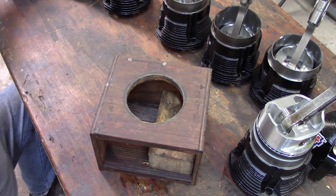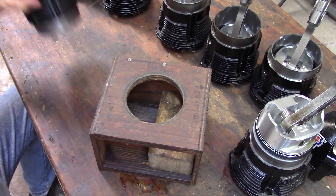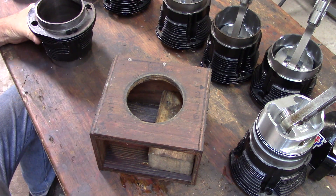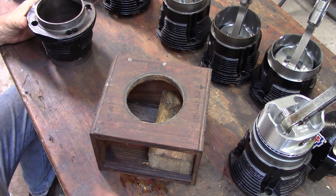Welcome back, WWFly Corvair. Here we are in the shop. Today's task: putting a piston with the rings on it in the bore.